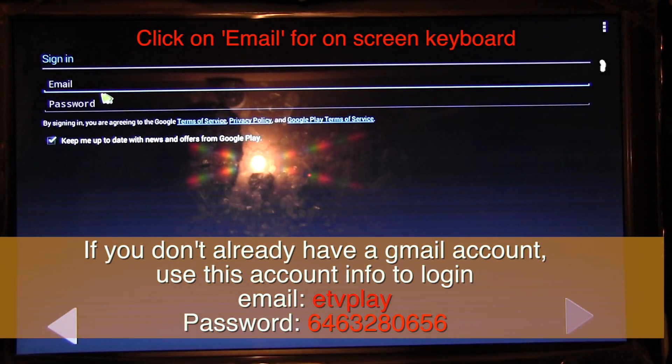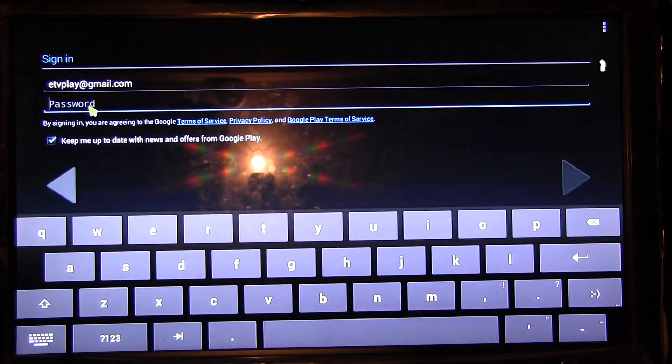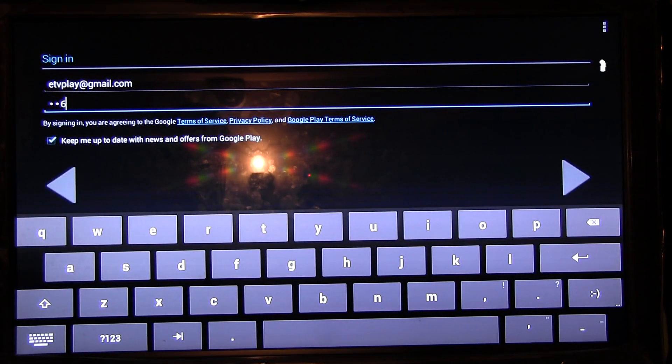The email address here is etvplay. And the password is 646-328-0656. Once you finish entering the email and the password, click on the arrow to go to the right.